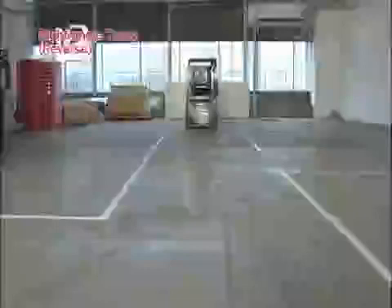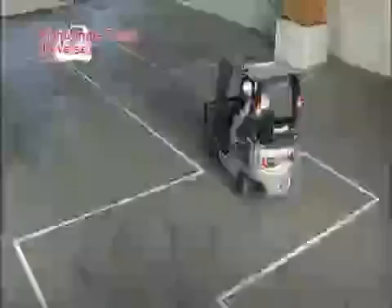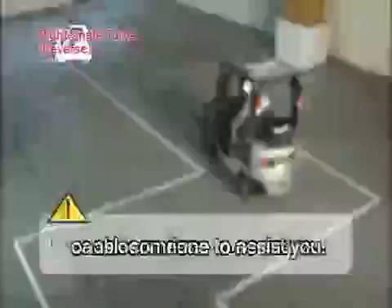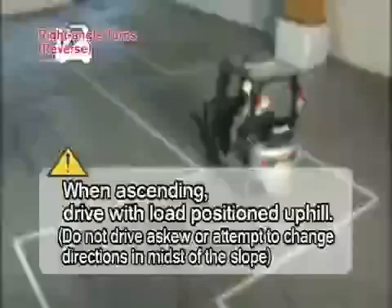Next, right angle turns in reverse. Drive the forklift backward down the center of the aisle. When the front wheels are about 1 meter from the corner, confirm the corner to turn. Turn the steering wheel quickly when the front wheels pass the corner. While checking the center of the counterweight and the center of the aisle behind the forklift, return the steering wheel quickly to the straight position. When making right angle turns, you must observe the following: if the load blocks your vision, drive backward; if necessary, ask someone to assist you. Adhere to the turning ability of the forklift and drive slowly. Always be aware of any obstacles, personnel and surroundings.